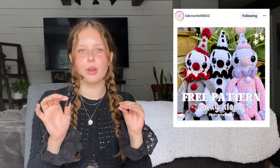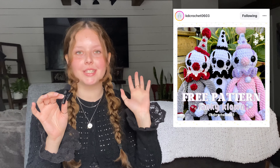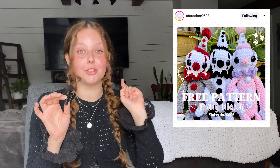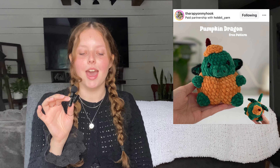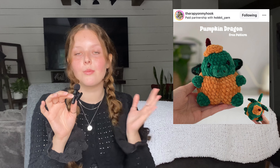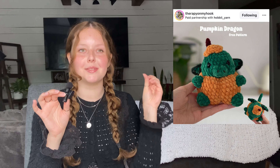Pattern thirteen is by KD Crochet 0603. I could not believe this was a free pattern — it's a super cute flound design, and it should be at the top of your list because it's amazing. Then patterns fourteen and fifteen are by Therapy on My Hook on Instagram — it's this adorable little pumpkin dragon, just a dragon sitting in a pumpkin.